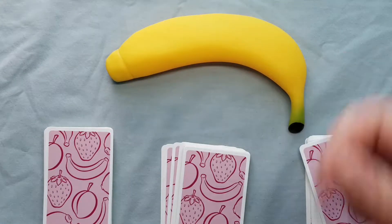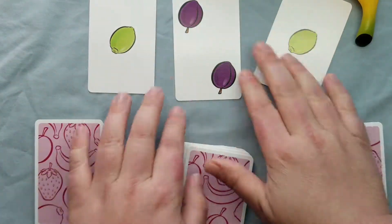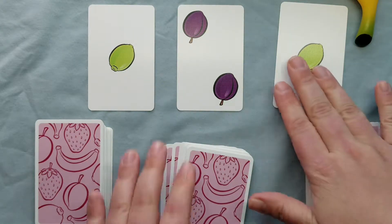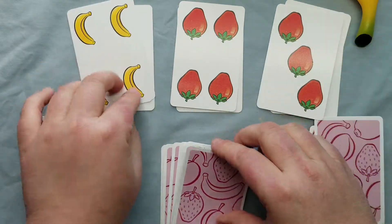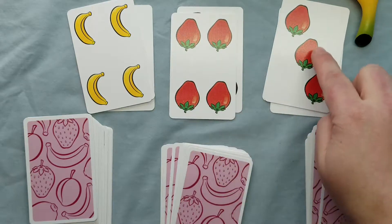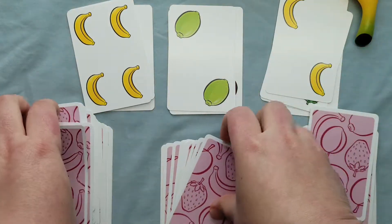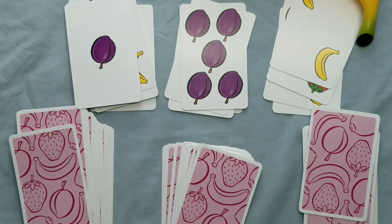The point of this game is to keep flipping cards over until you spot five of the same fruit. Every player is constantly flipping over and counting really fast. So look — I have four, five, six, seven — I did not win that round. But then four, five — I win! Round over, I squeeze the banana.